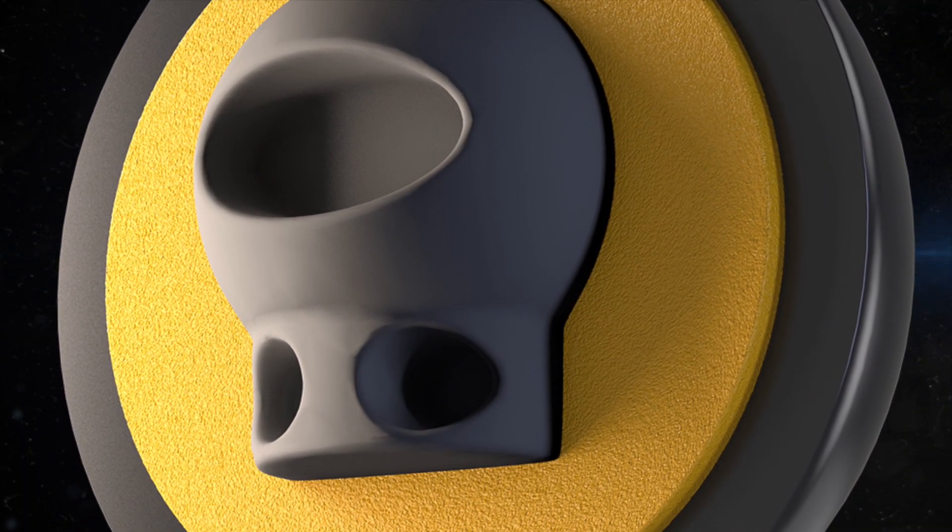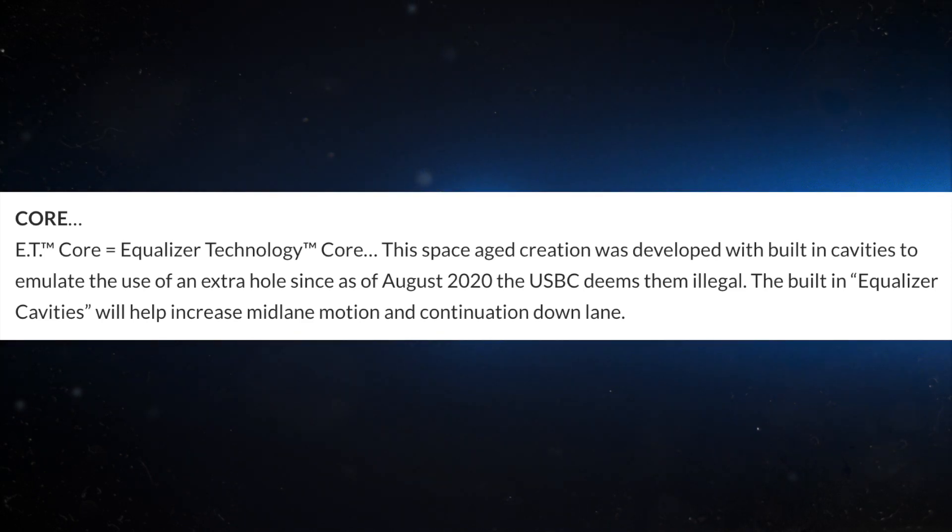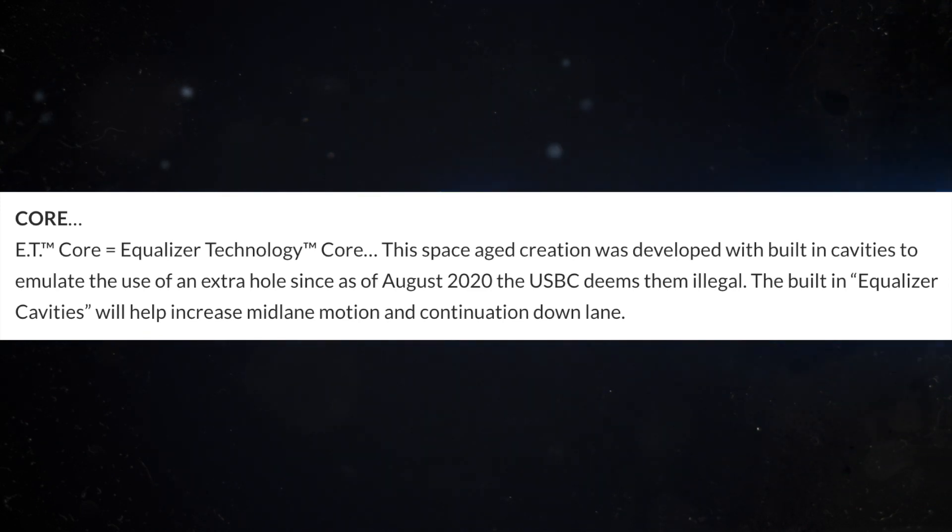Now let's talk about the core — this is really, really important. The equalizer technology core: this space-age creation was developed with built-in cavities to emulate the use of an extra hole. Since as of August 2020, the USBC deems them illegal, the built-in equalizer cavities will help increase mid-lane motion and continuation down lane. A lot of times with an asymmetric solid, they start up early, burn up in the mid lane, and lose some pop down lane. Roto-Grip is saying they put it in the core — because a lot of people would put a weight hole in the bottom half of the ball to increase the flare and give additional pop, and they can't do that anymore as of August. Roto-Grip is going around that rule and putting it right in the core.